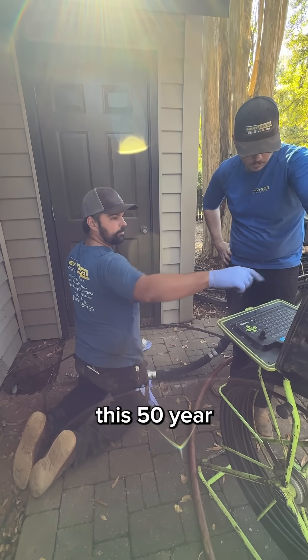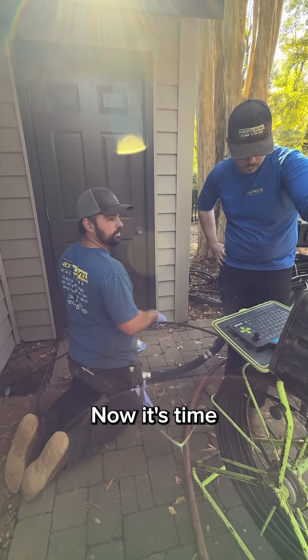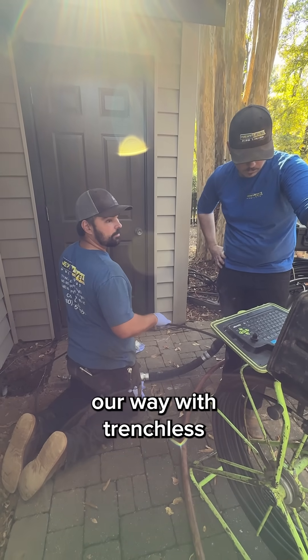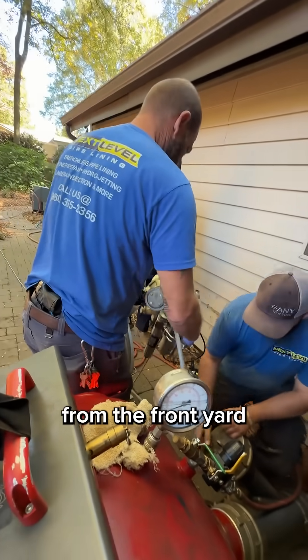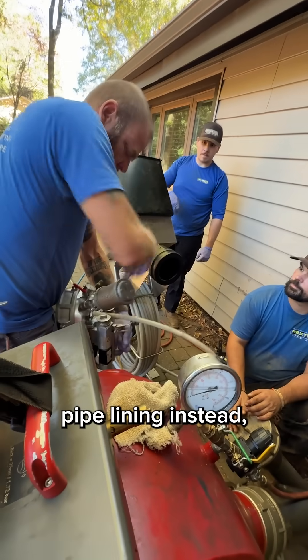In the last video, we cleaned out this 50-year-old cast iron sewer. Now it's time to repair it our way with trenchless pipe lining. Traditional repair would mean jackhammering through floors from the front yard to the back. Homeowners today are choosing pipe lining instead.